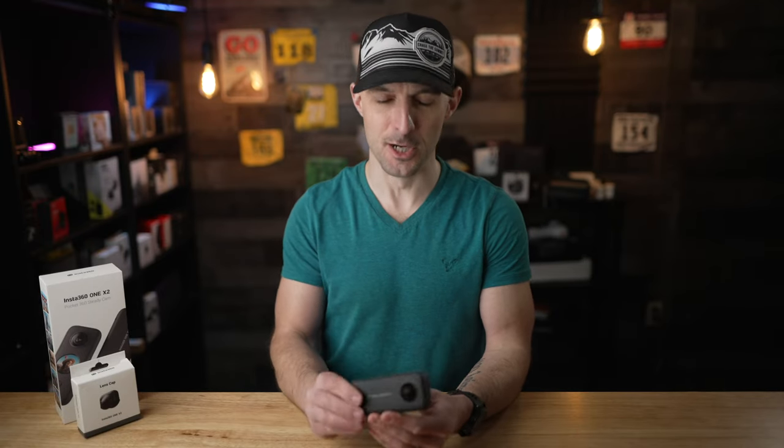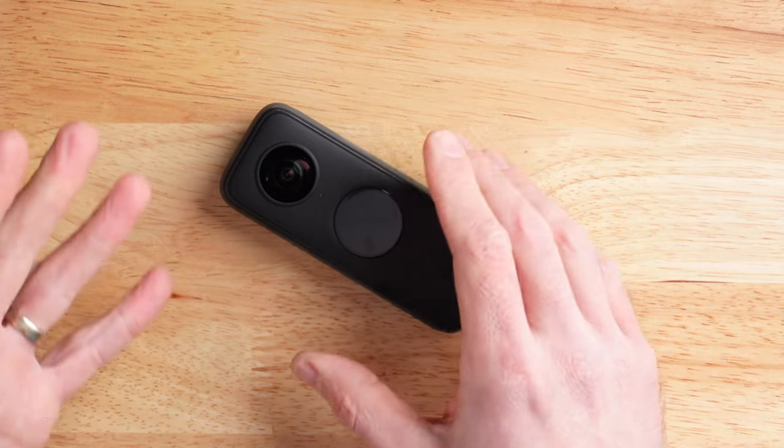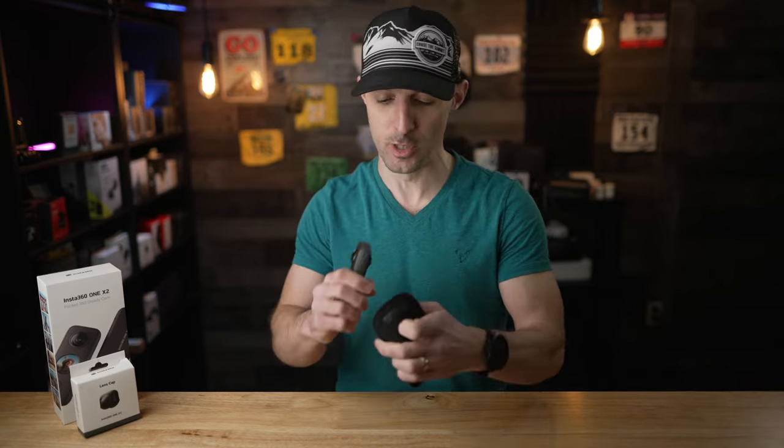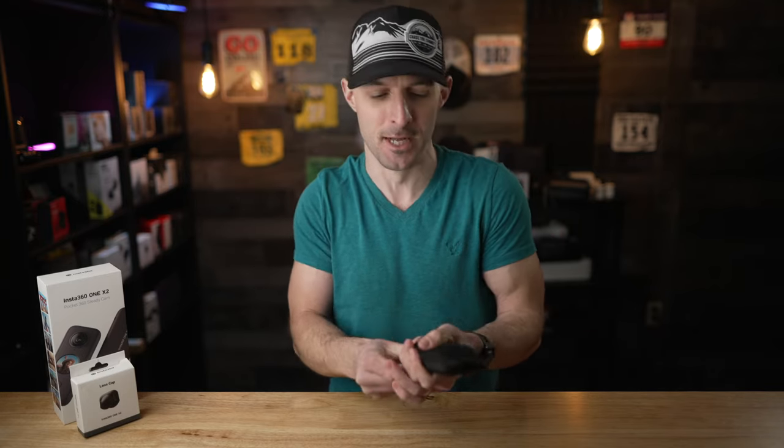Looking at the hardware, it's a really odd shaped camera — kind of like a candy bar. My only issue with the design is that if you place it down on a table, you end up putting it right on the lens, which is kind of unfortunate. That's where this little lens cap comes in — it's not included in the box, but it's an accessory you can buy. It's a rubber cap that just pops on the top. Inside the box, Insta360 also includes a little pouch which you can also use instead of that rubber cap. It does protect the camera, but it's a little trickier to get on and off. I prefer the rubber cap overall.